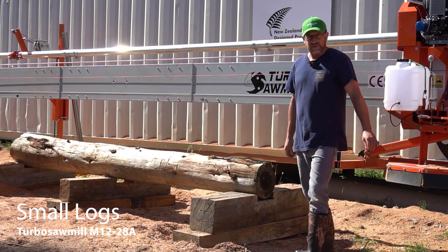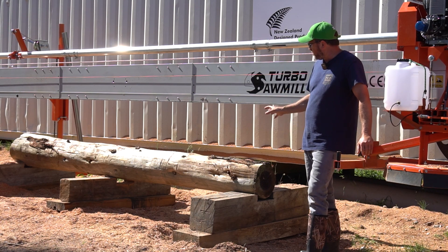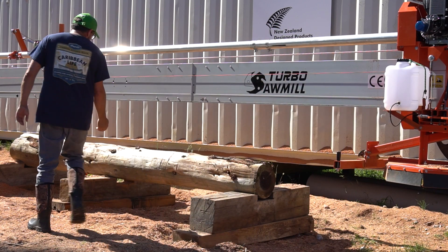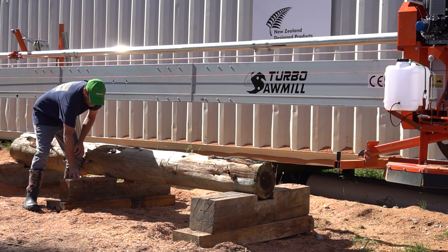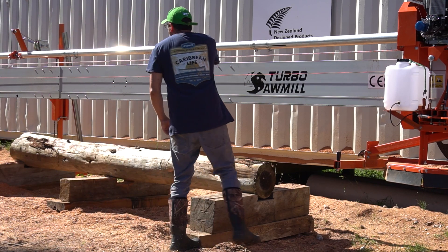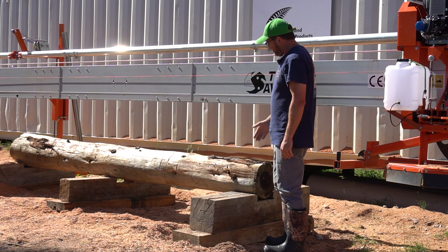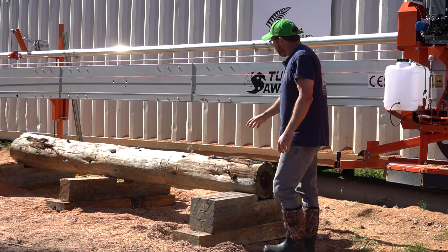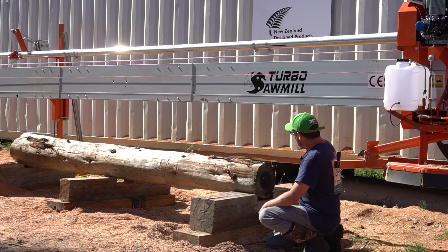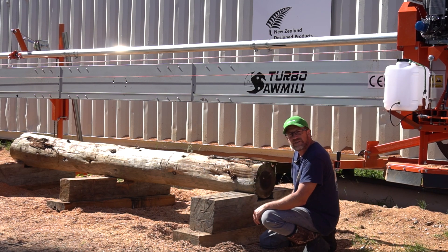First up we have small logs. You'll notice we have three bunks here. Ideally you want three so that it supports the log as it gets lower so the log doesn't sag. I'll be placing a couple of wedges in here so this skid is a little bit lower than the two external bunks. You can also raise and lower the winch at the far end to align it to center or slide it left and right to align horizontally. Ideally with small logs you have them all staged on that side of the machine and you just hand roll them in or use a forklift. The higher the better so you're not having to bend over with small logs.